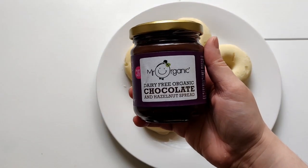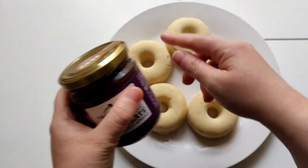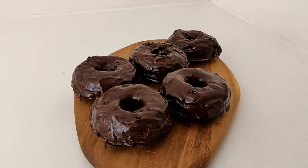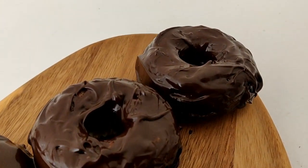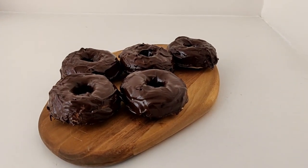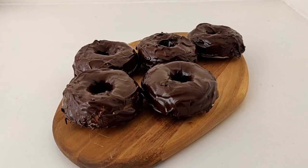The last step is just to decorate. To make it a chocolate donut, I have my vegan gluten-free chocolate spread and I'm going to put a bit on the top of each of them. Here's the final result — decorated with the vegan gluten-free chocolate hazelnut spread, and they look so good! They're so chocolatey, they're going to be so good to eat, and they're actually quite big in size too. Five is definitely a good portion to make.